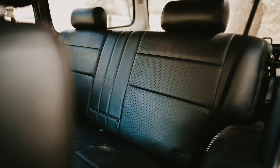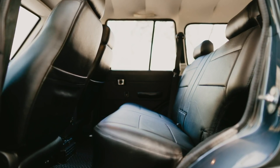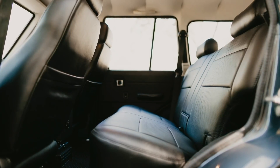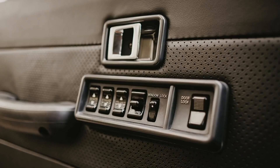The leather is from right here in the good old US of A, and we perforated the center sections for comfort and styling. The front seats are not stock — they are the seats we use in the Icons, and we love them. The rear seat, however, is stock, although we reupholstered it to match the aesthetic and design pattern we did on the front. Same with the door panels.